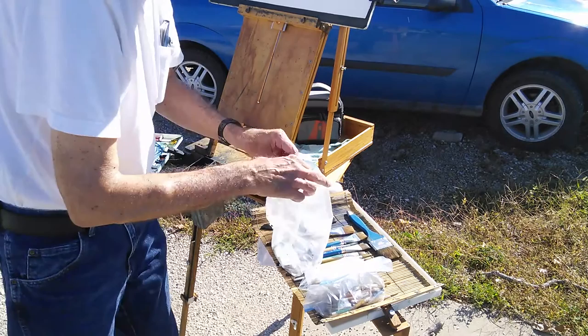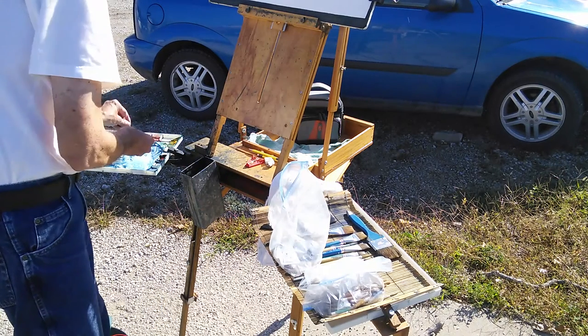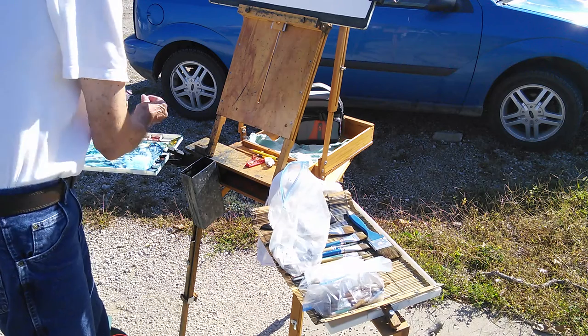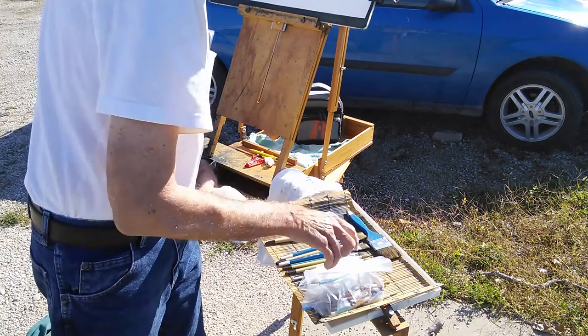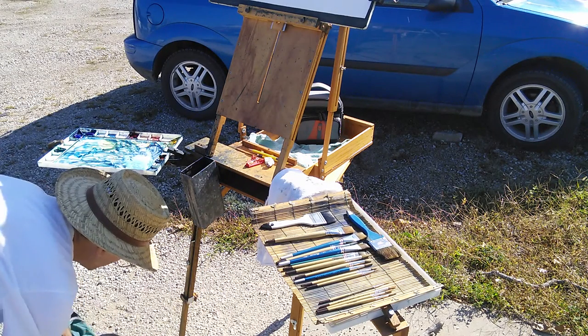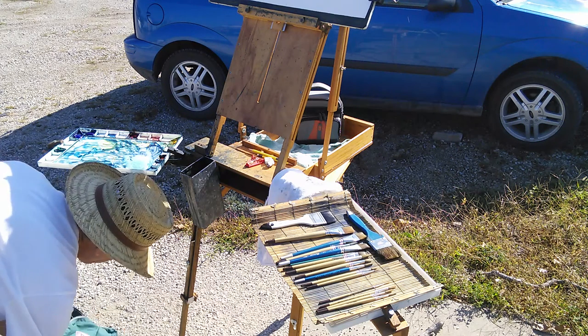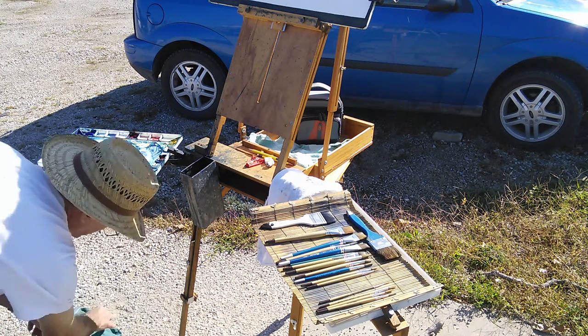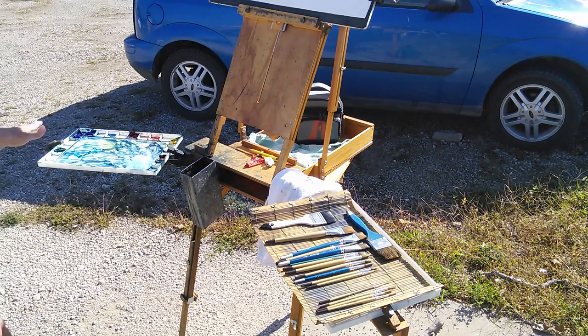I'll just put a little bit of red in there. Ready to go — see what happens. In the future I may try to have another camera that shows me mixing paint, but today we won't do that. We'll keep things simple. I'll turn the camera off now.